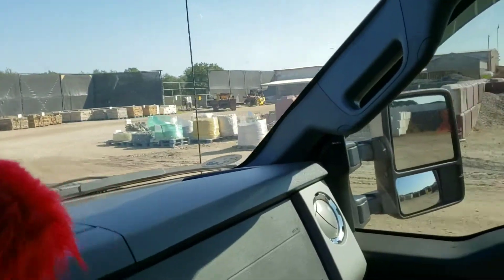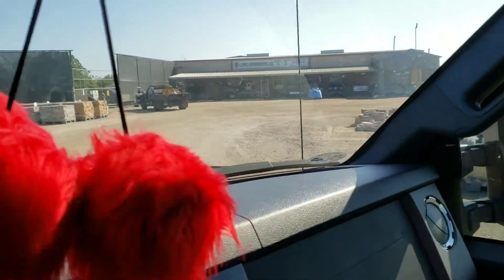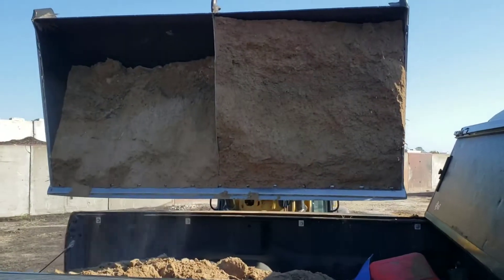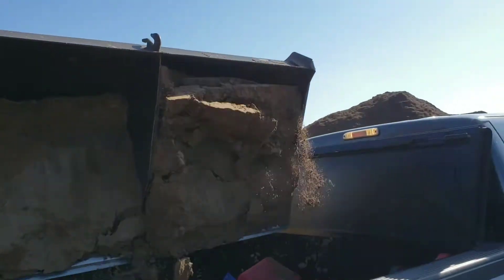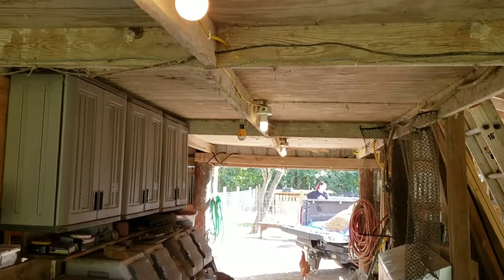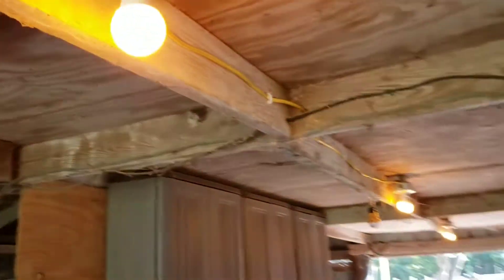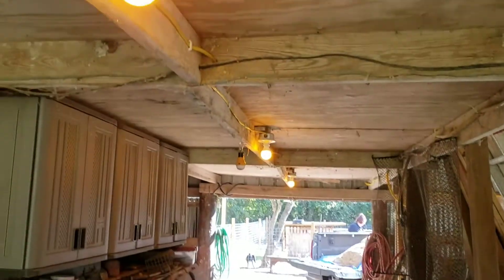I'm trying to get some more fill dirt for the barn and see what they've got. Old and busted — and now the new yellow LED hotness. I hope it keeps the bugs away at night.